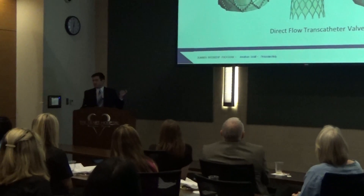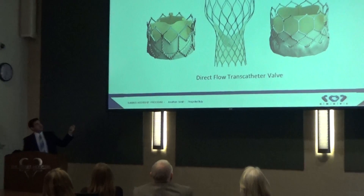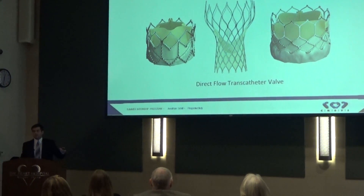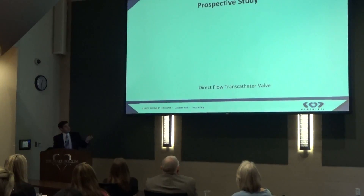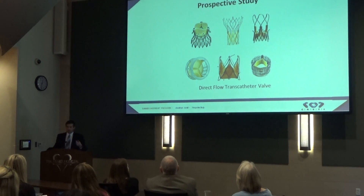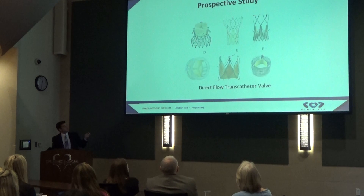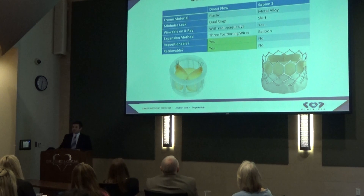As Kelsey mentioned, there are a few TAVR valves out there that are approved for commercial use in the U.S. She covered Sapien XT and Sapien III. There's also the CoreValve by Medtronic. But there's also a number of other valves that, while not approved for commercial use, can be obtained in certain studies. We at the Heart Hospital are now working with one of these valves, and that is called the Direct Flow transcatheter valve. We just began enrolling in a study for this valve.